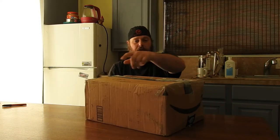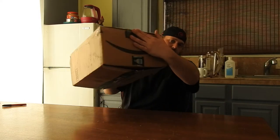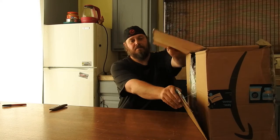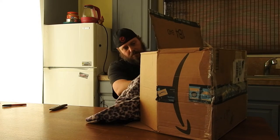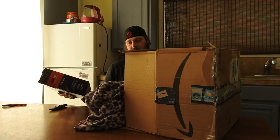This thing is barely closed as it is. We'll open this because it's nice and easy. Looks like I got some free dog towels.